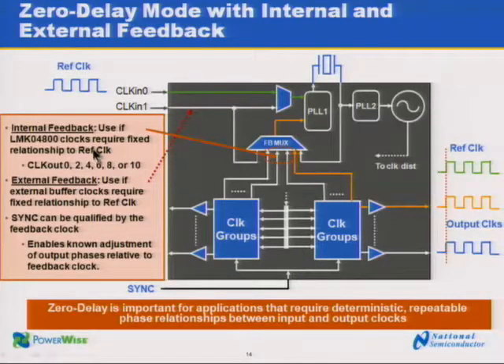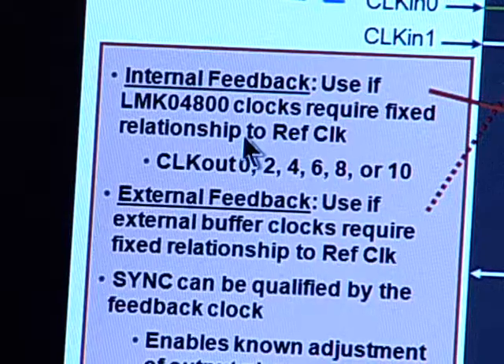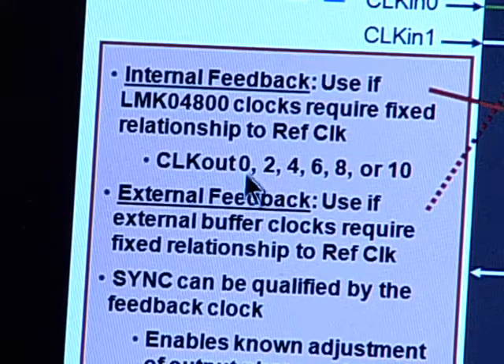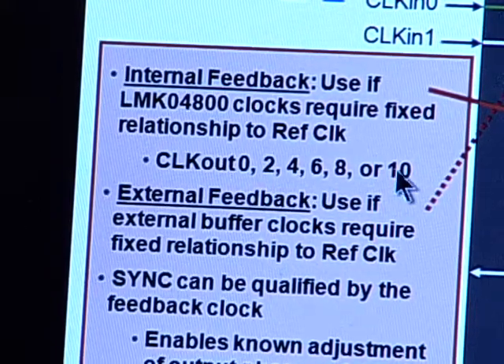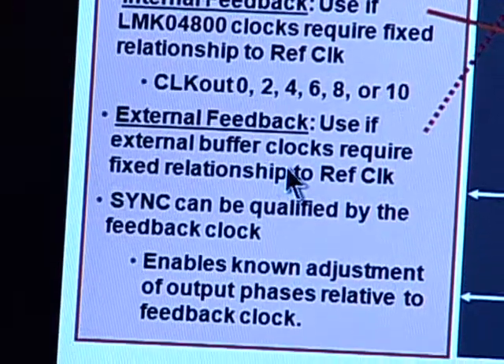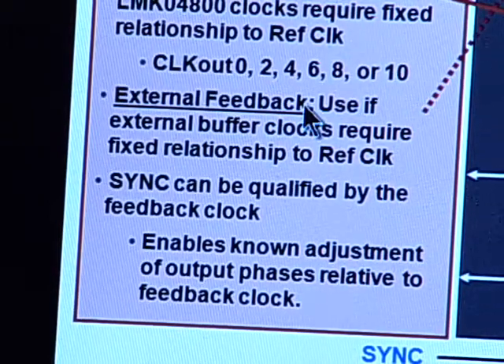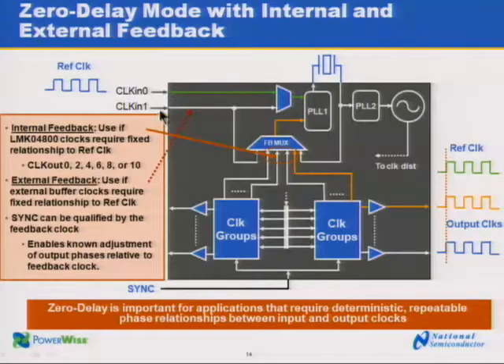Here we can see the zero-delay mode view within the LMK 04800. To achieve a fixed relationship of the output clocks with the reference clock, we can use internal feedback between any of the even-numbered clock outputs. If we need to use an external buffer and achieve a fixed relationship with respect to the reference, we can use an external feedback, which would feed back into clock-in-1 and go through the feedback mux to close the loop. Zero-delay helps us achieve deterministic and repeatable phase relationships between the input and output clocks.